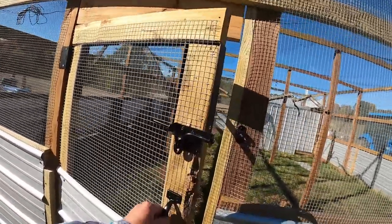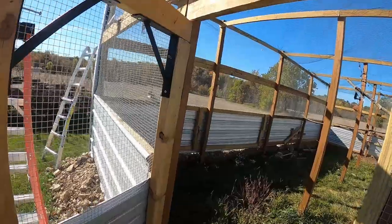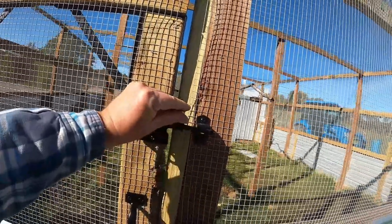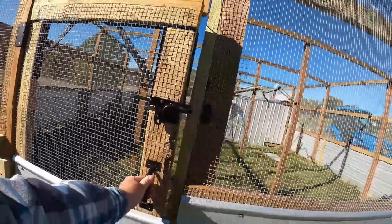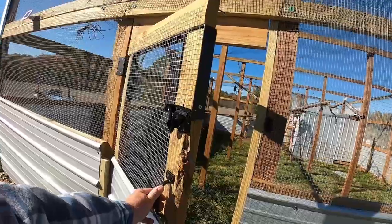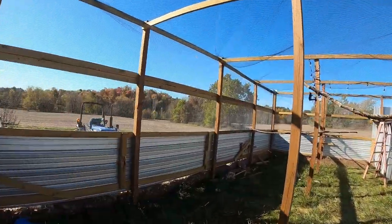I made a door in here — got some hinges where I can lock it up, a little door handle. Cheap — tractor supply, Amazon, Walmart, you can find those most places. And as we come in...